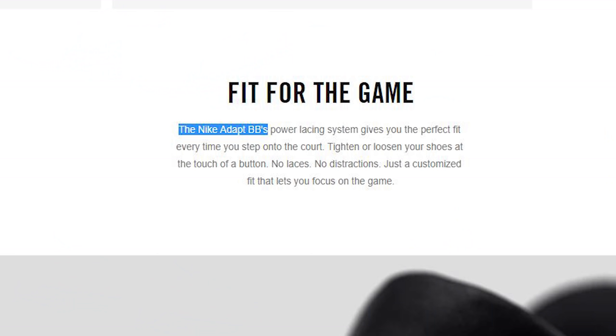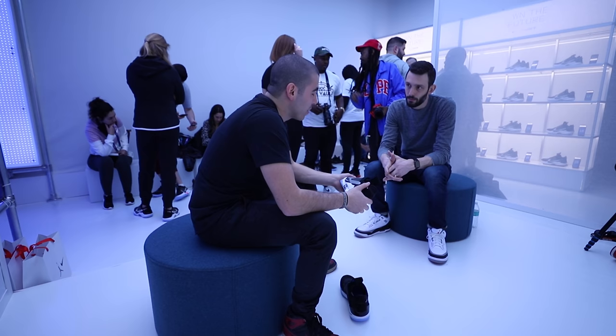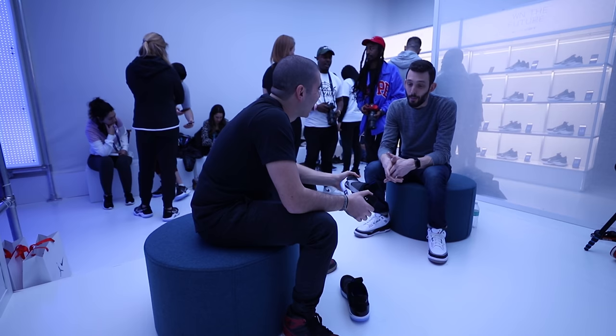Throughout 2017, Nike issued the 1.0s in a variety of colorways. Now in 2019 we've got the Adapt basketballs, but only in one colorway right now. Nike changed the branding to allow themselves to do an entire Adapt line — Adapt SBs, Adapt Trainers, Adapt Running, and so on.